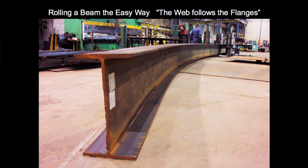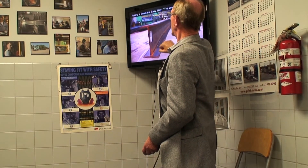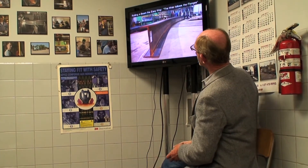Here we're rolling a beam the easy way. We've got the flange encapsulated at the top and the bottom, and basically what we're doing is rolling these two flanges like a big flat bar, and the web is just following because it's the lightest part of the section.